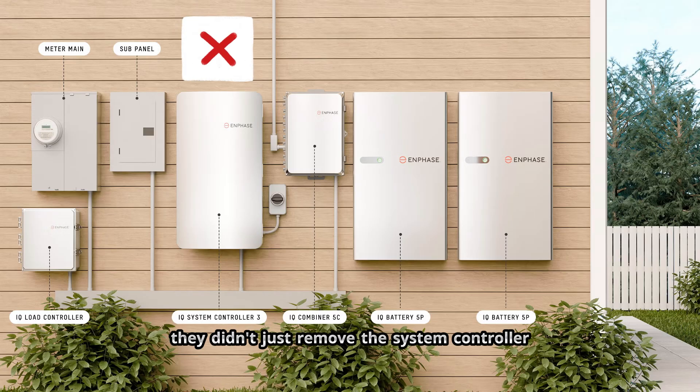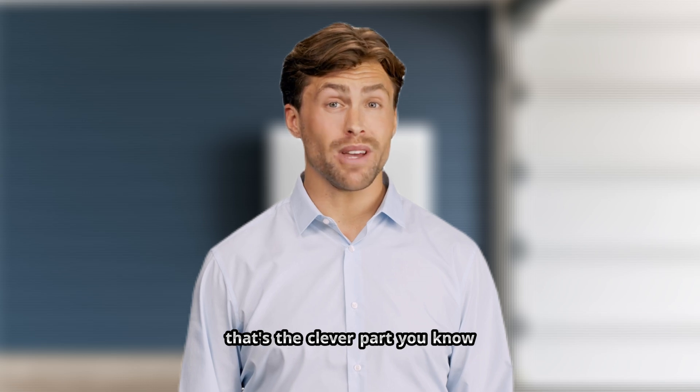They didn't just remove the system controller for aesthetics — that box did three critical things. It was the hub; everything connected through it. It had the neutral forming transformer. It was the disconnect from the utility. So where did those functions go? That's the clever part.